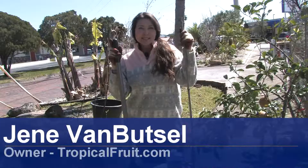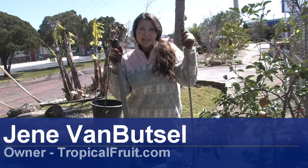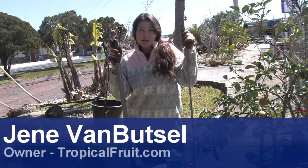Hi, I'm Janae with Janae's Tropicals in St. Petersburg, Florida. Today I'm going to demonstrate how to transplant fig trees.